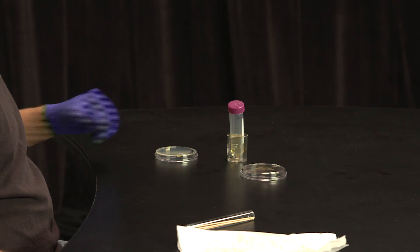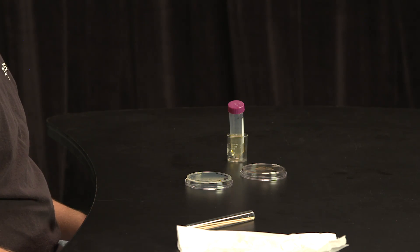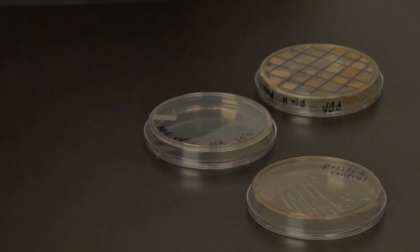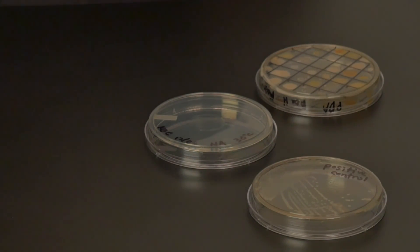Gather your materials around you so that you don't have to move around once you begin plating. Obtain a sterile petri plate that contains the same media that you previously used to show a zone of inhibition. Take some sterile toothpicks, swabs, your master plate, and the positive control. Label your new plate with your name, date, media type, and incubation temperature.